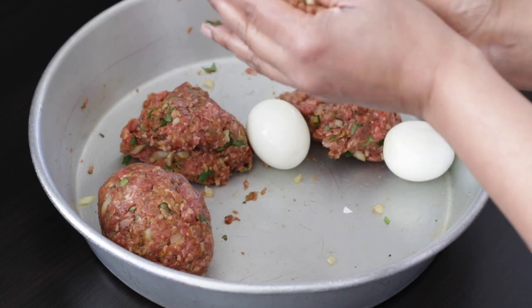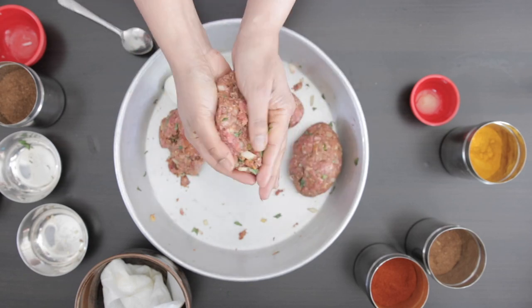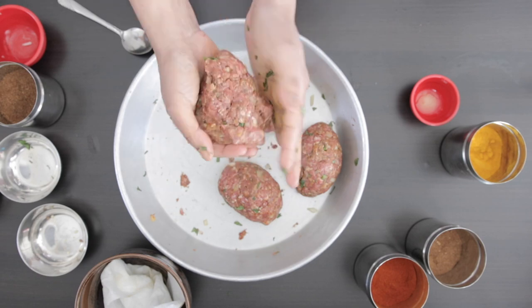By the way, these eggs were cooked in my instant pot — I find them super easy to peel. These are extra large eggs, but if your eggs are smaller, you may be able to wrap five or even six.